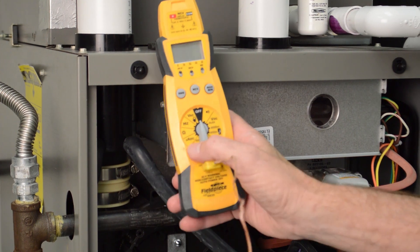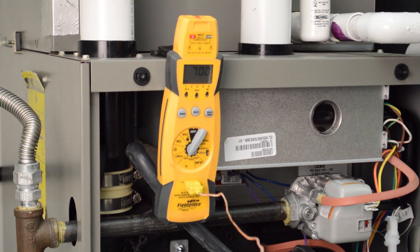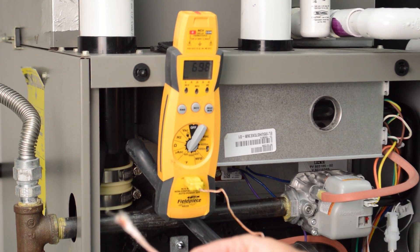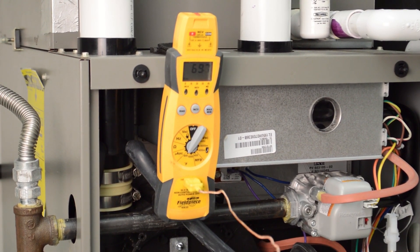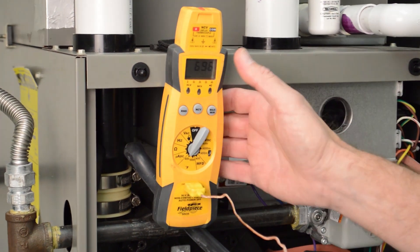Make sure you turn the thermometer to a reasonable calibration point. The furnace is going to be in a steady state efficiency — in other words, it's going to be operating for 15 to 20 minutes to make sure it is up to full temperature.